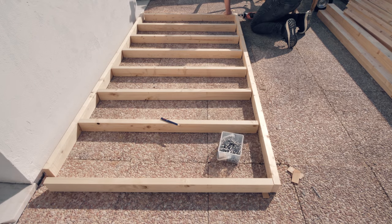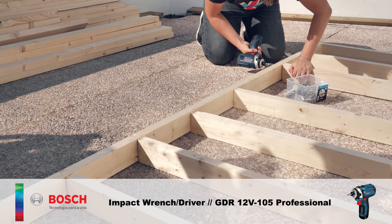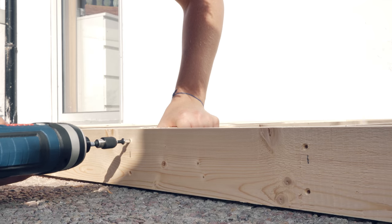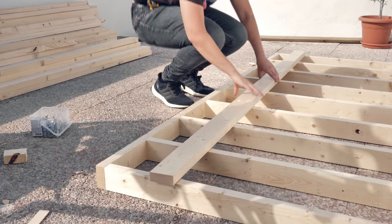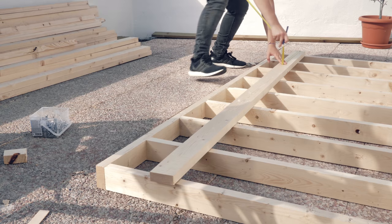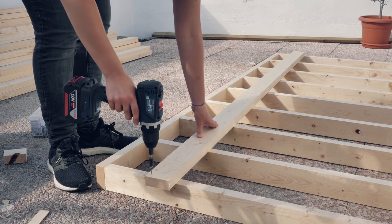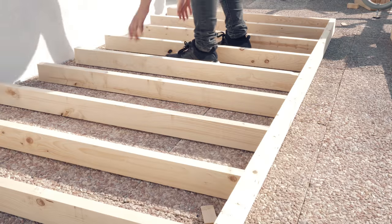I like to pre-drill whenever possible so it becomes easier to hold the tip of the screw and get it started right away. Also sometimes the wood splits towards the end, so this is the only way to avoid that. I use stainless steel screws for everything here because this is an outdoor project and humidity can corrode iron galvanized screws pretty easily. It's just a safer option.